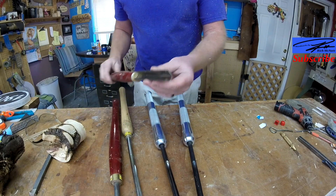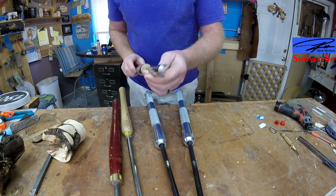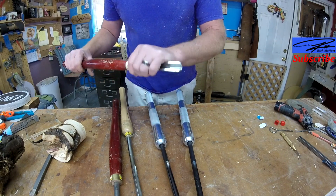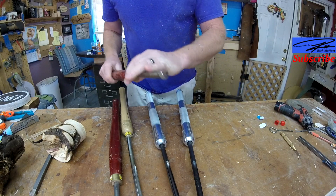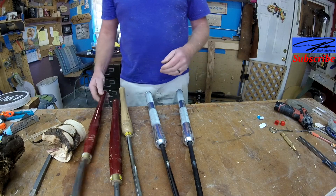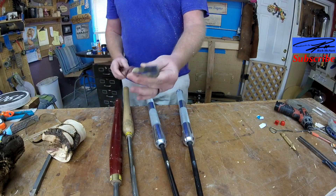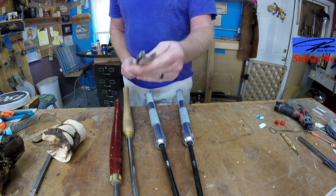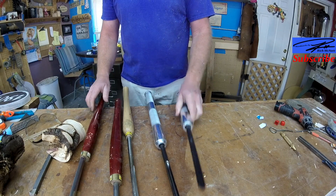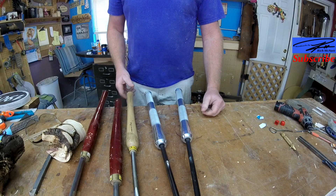Also, when using a roughing spindle gouge, never use it on anything that is not a spindle. If you get it into the end grain of wood, you're absolutely going to catch, it's absolutely going to break your tool, and it's not a good thing. The roughing gouge is only for spindle work.